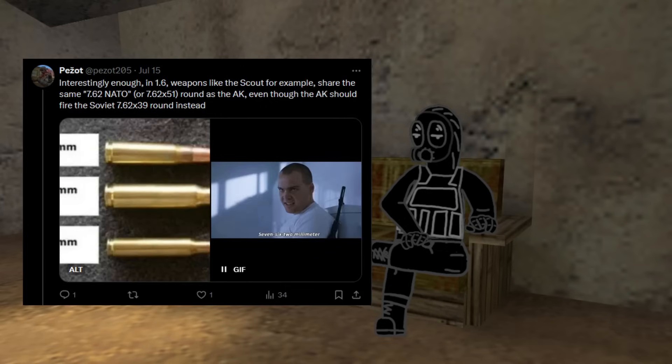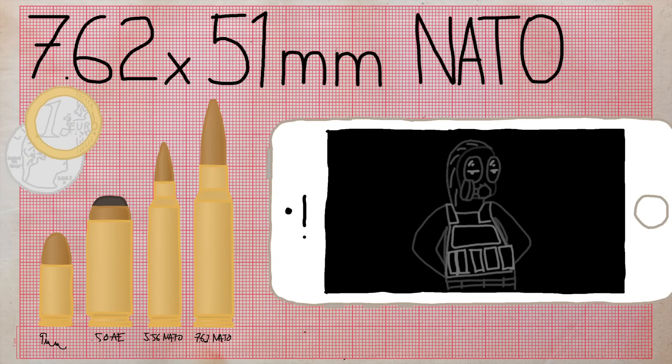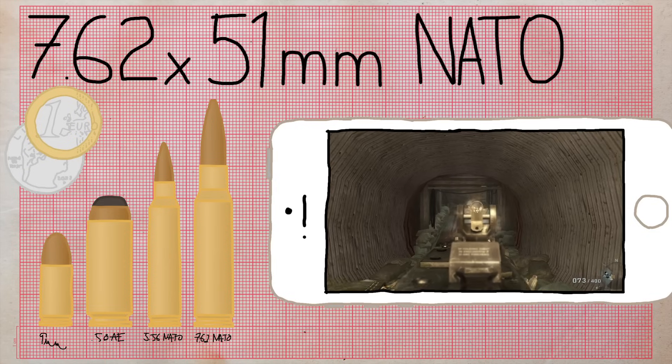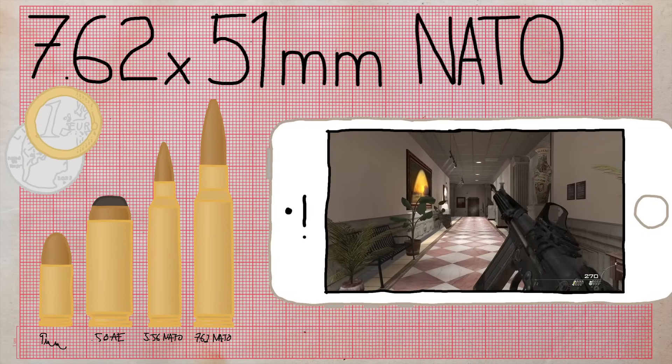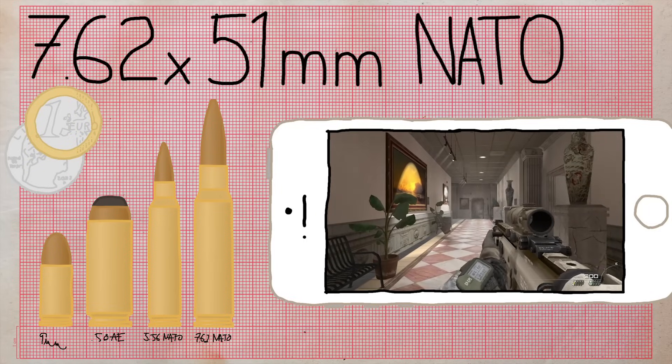It seems the devs just knew the AK used a round called 7.62, and here we are. By the way, I recently posted about this on Twitter/X, so go drop a follow. Other real-life firearms chambered in 7.62 NATO include the M60, FN FAL, and FN SCAR-H.